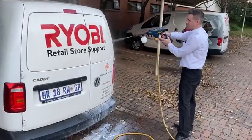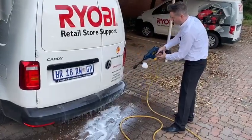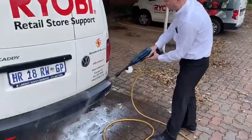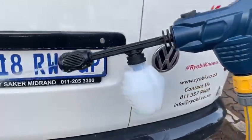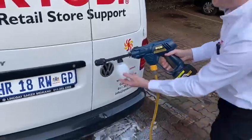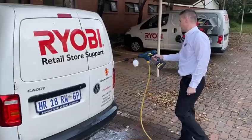It would also be ideal for disinfecting areas — if you have a little canister, you can spray your disinfectant on the surface and clean afterwards. A fantastic little product.